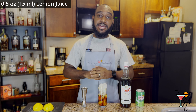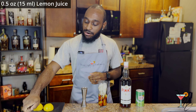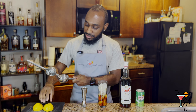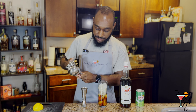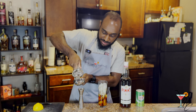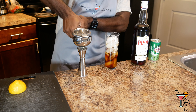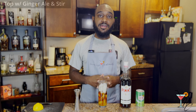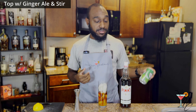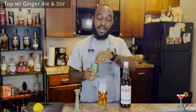Next, we're going to add half an ounce of lemon juice. I already have two halves of a lemon here from one of my previous cocktails, so I'm just going to use this, and hopefully that should be enough. Next, we're going to top with ginger ale and then stir our Collins glass briefly.